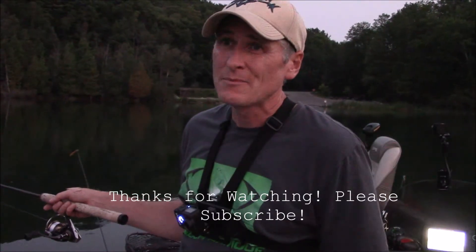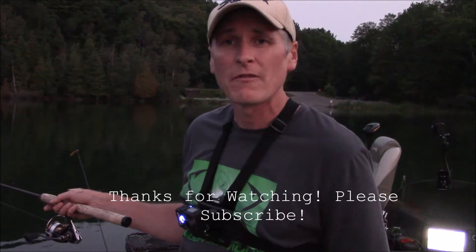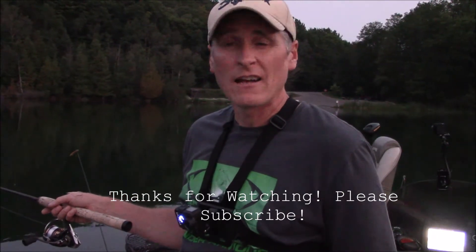That's it for me — it's getting dark. Got some nice fish tonight in just a couple of hours. Had a lot of fun. Hope you guys enjoyed it and I'll see you next time on Fishitis!